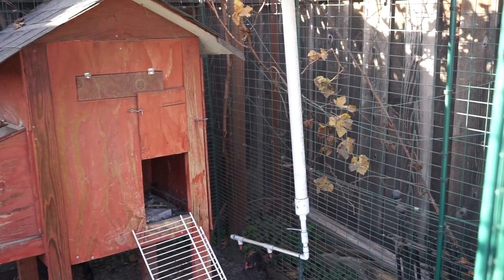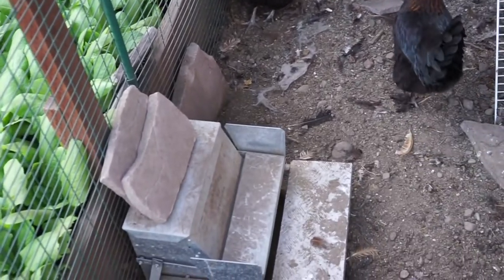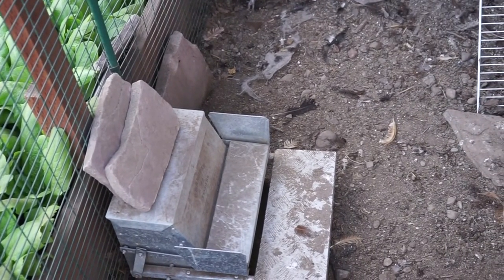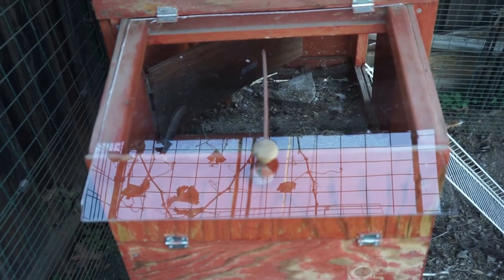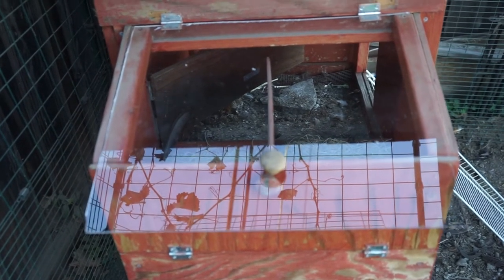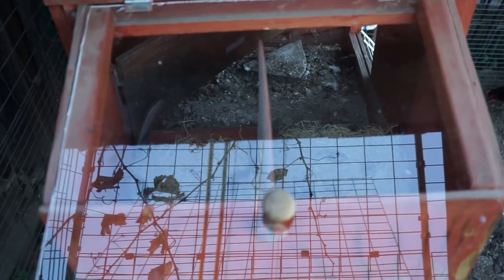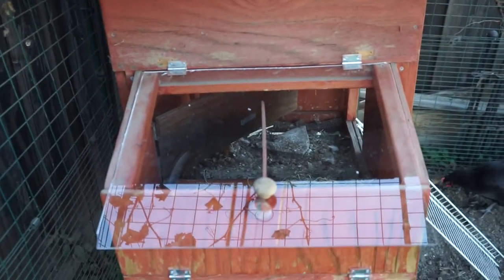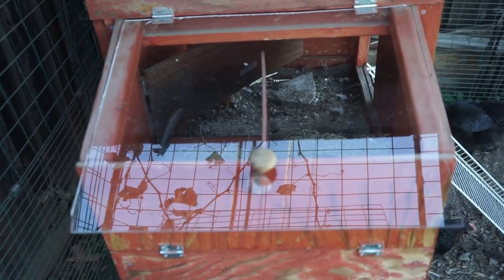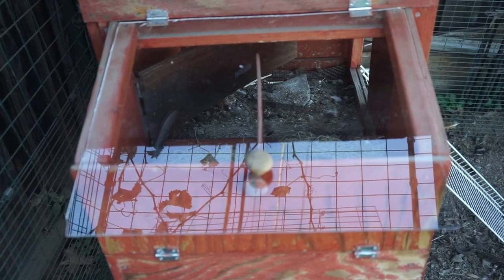Here's our chicken coop. You can see we have an automatic watering system that uses drip irrigation. We have a feeding system that they can step on to open up the tray of food. This is the roosting box and this is where we want to install the camera. I went ahead and put a plexiglass cover on top so that we can see through it and see what's happening inside, and then we're going to install the camera right above it so that we can get alerted whenever a chicken enters the coop and also know via live video feed if they've laid an egg.